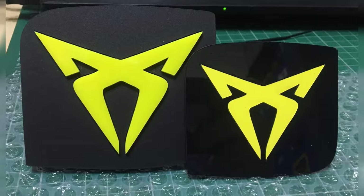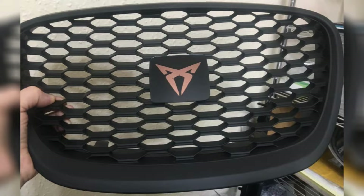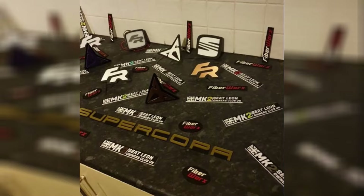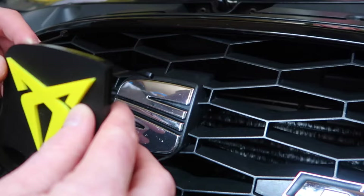These badges aren't a new thing - they've been around for a while. A lot of cars like the Mark II Leons already have them fitted, and I think the Mark III's as well have been getting quite a few fitted to them. I'm just going to show the process of how I fit them to the car so you can follow along yourself if you plan on getting them.